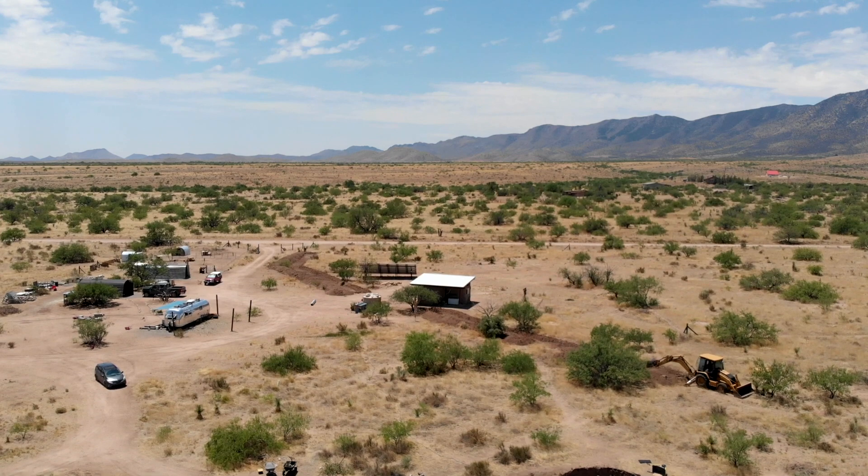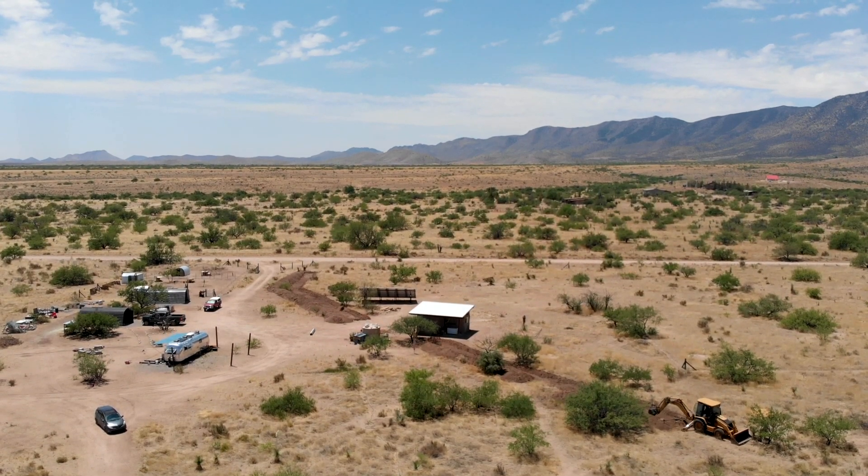We're back with part three of our berm and soil project. If you watched the last video, you know that we got the whole thing rough cut in — the backhoe came out and did that work. Today though, we need to go back, measure, and investigate a few things before we do any handwork.